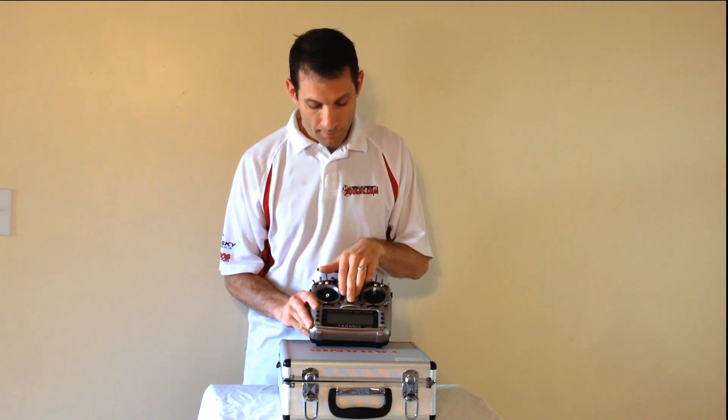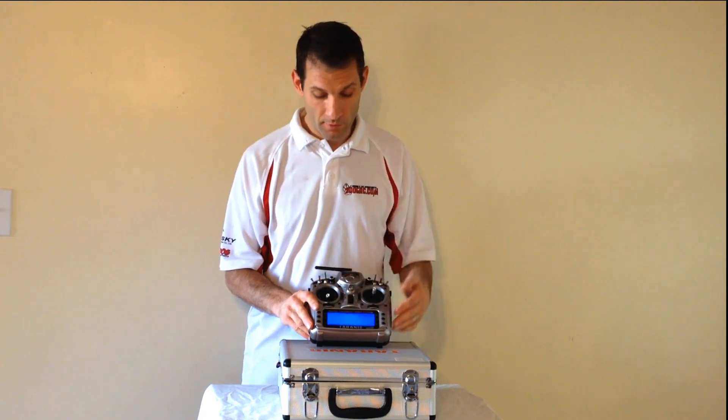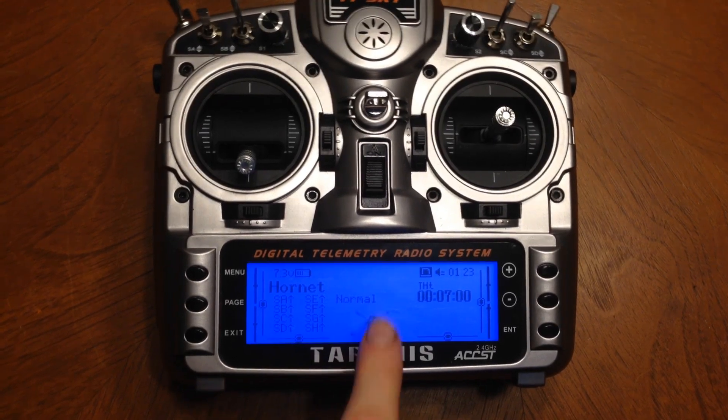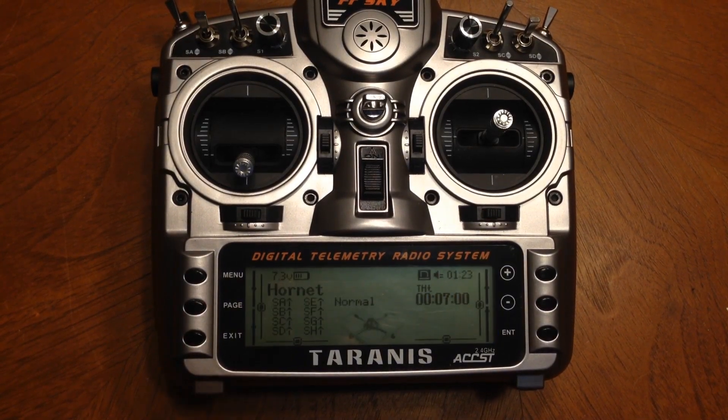It's got a real nice display. I'll turn this on and you can see how I modded just the flash screen when we start. Pretty easy to do. You can also go online and there's a whole bunch of graphics you can download to customize. I've got a little Hornet quadcopter on there because this is my Hornet.